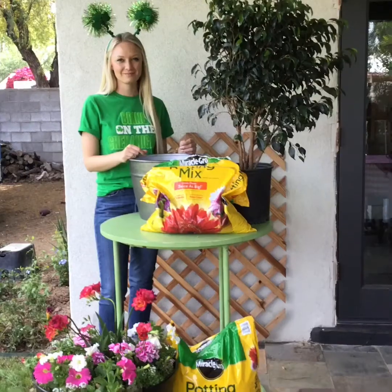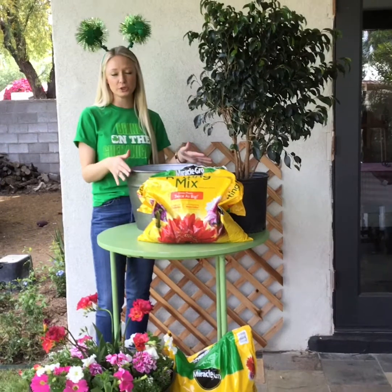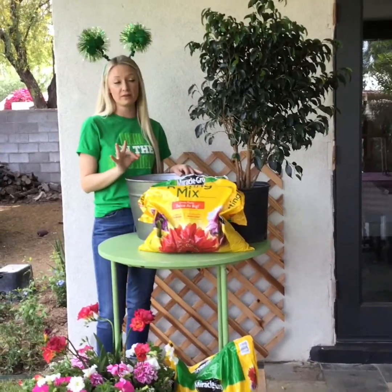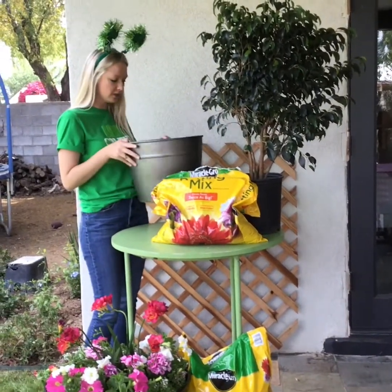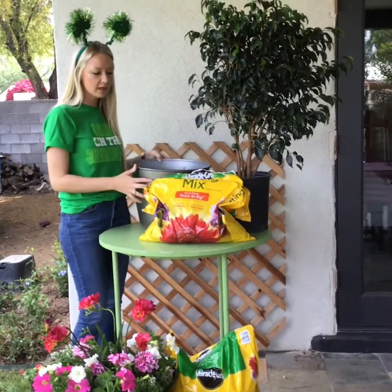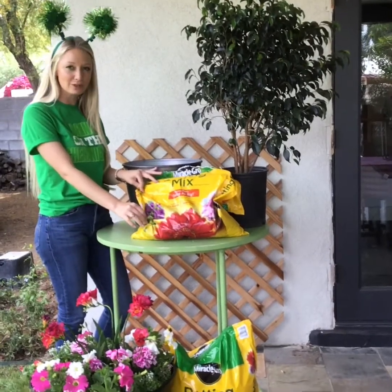Step one. To properly replant a house plant or another plant from a smaller container to a larger container, you're going to need three things. First, you're going to need the plant. Second, you're going to need a larger container — make sure that it has drain holes at the bottom — as well as a potting mix that is suitable for the type of plant that you are going to repot.